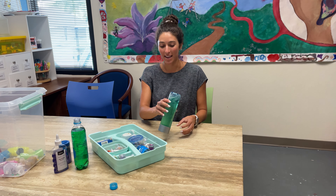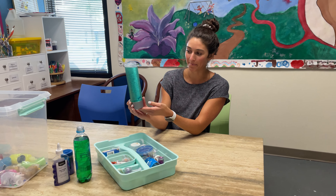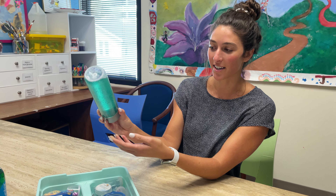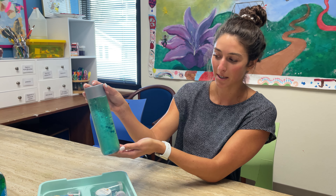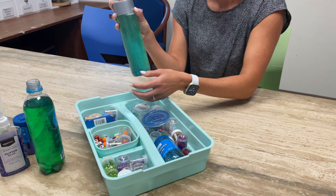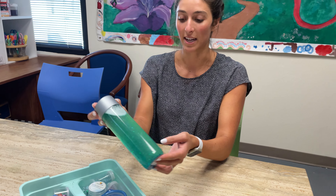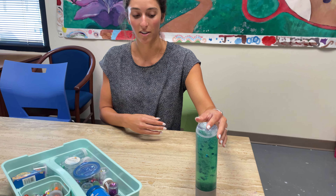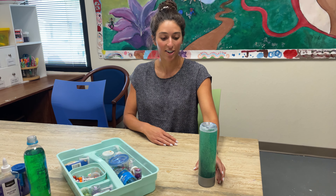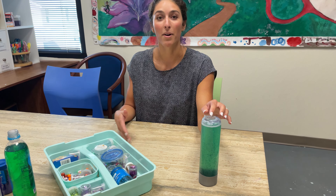We're going to make a calming jar. This is what the finished product looks like — it's colorful, there's a lot of sequins, and sometimes kids will put beads and other things in it. The goal is to have them regulate their breathing and do some relaxation while looking at their calming jar. They can decorate it, and as the sequins settle, they'll be practicing deep breathing.